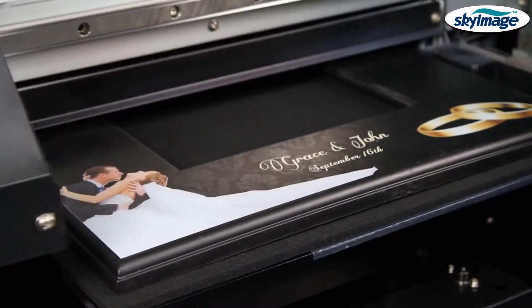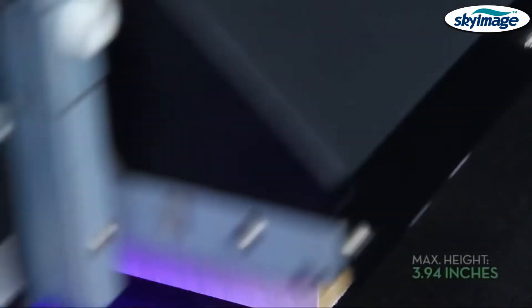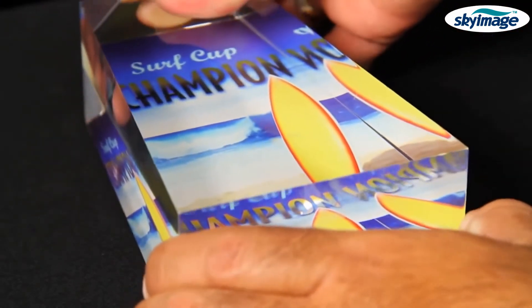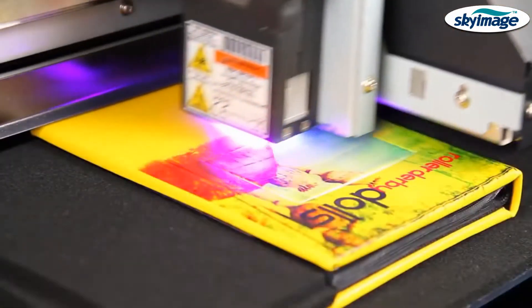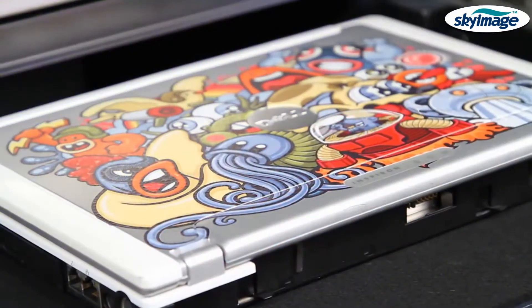The LEF12 has a maximum print area of 12 inches by 11 inches and accommodates objects up to nearly 4 inches in height. This allows users to print directly onto a wide range of giftware and promotional items, ranging from pens, keychains, and golf balls, to photo albums, boxes, cell phone covers, and even laptop computers.